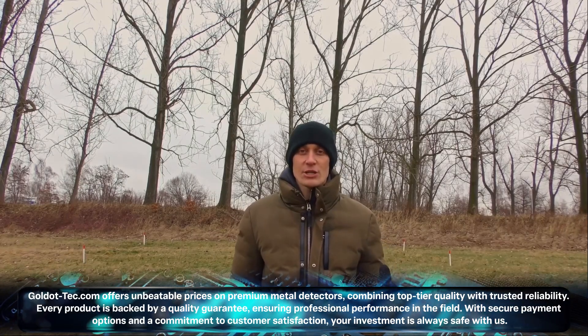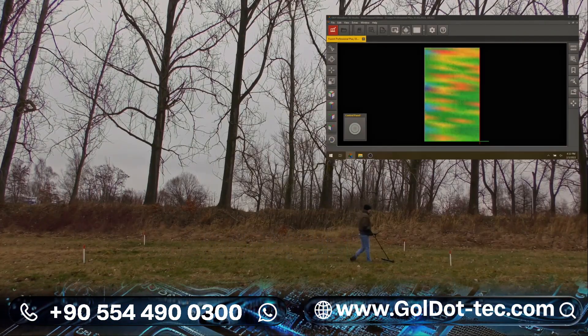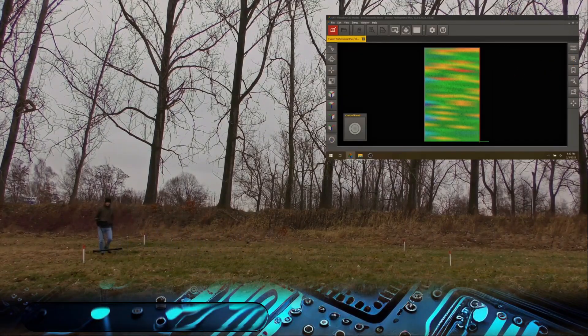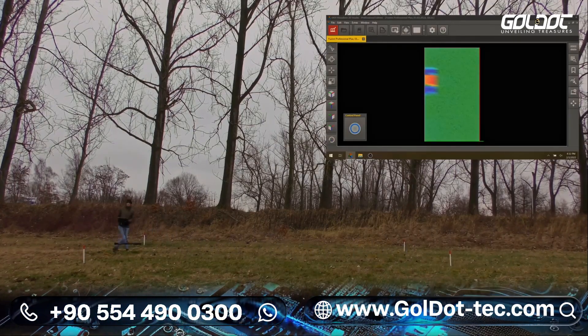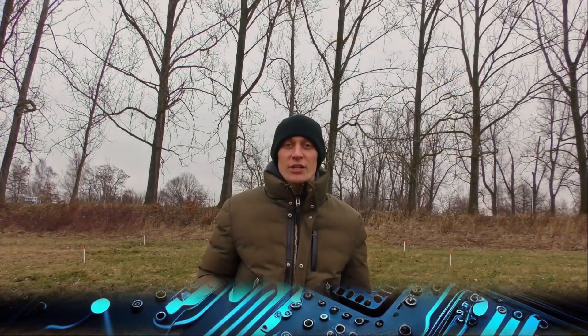The Horizontal Ground Scan will give us a good indication about buried treasure in our scan field. Now it is time for the Vertical Ground Scan of the OKM Fusion Professional Plus. It will give us a more detailed, high-precision view of the scan field.